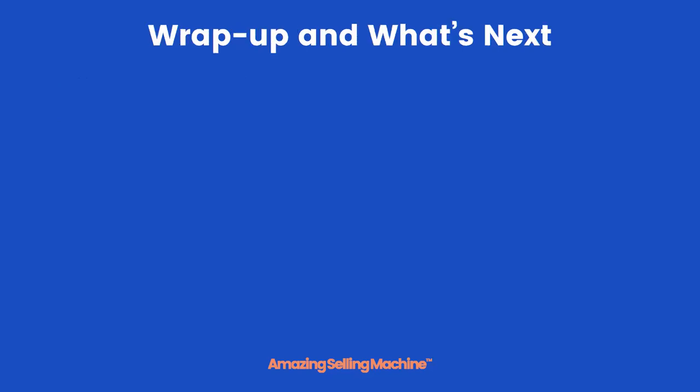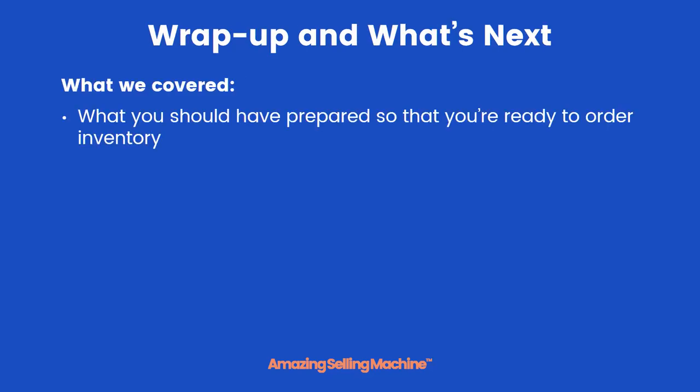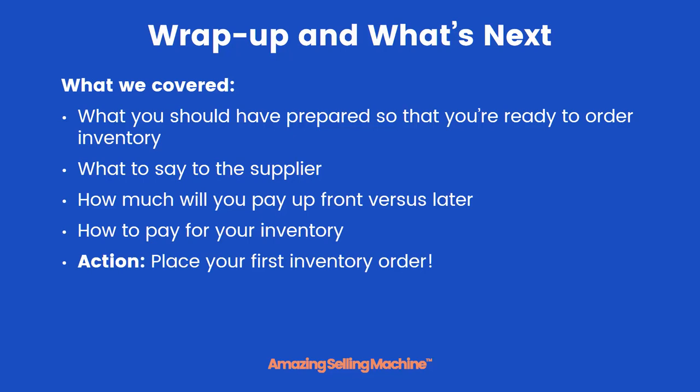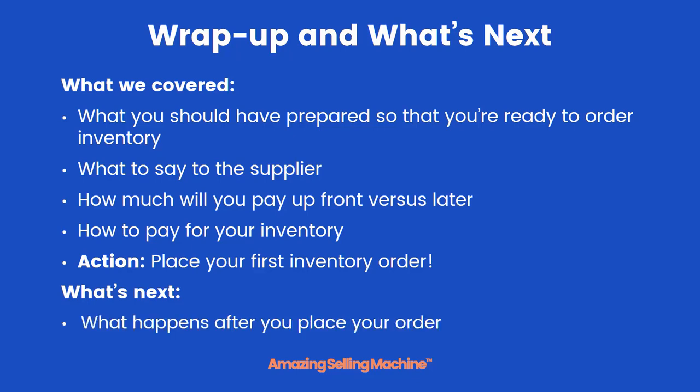Here's what we covered in this very short lesson: what you should have prepared so that you're ready to order your inventory, what exactly to say to your supplier, how much you can expect to pay upfront versus later, and how to pay for your inventory. If you're ready, it's time to place your first inventory order. I'll see you in the next lesson, where we'll talk about what happens after you place your order so you know what to expect.